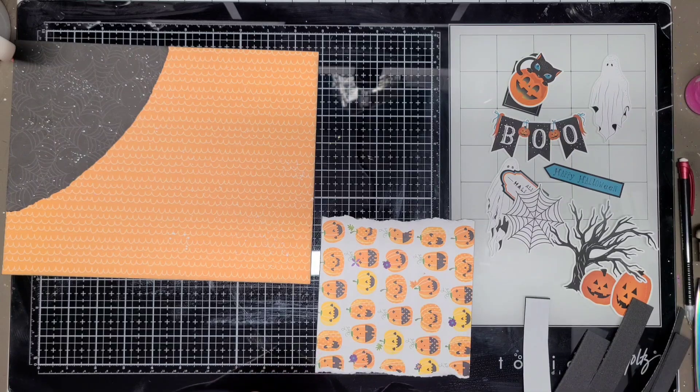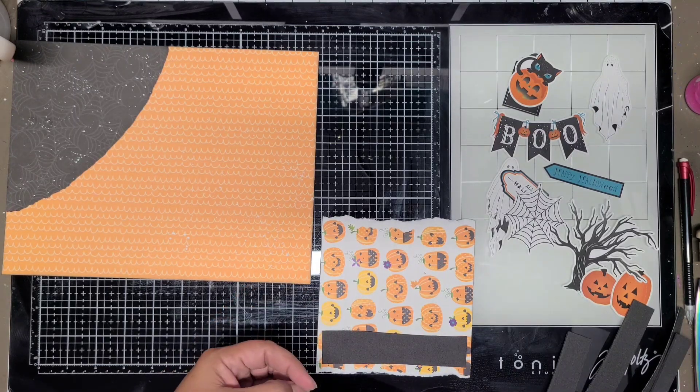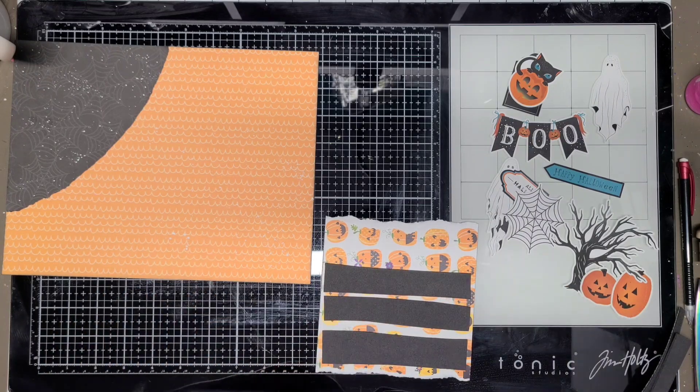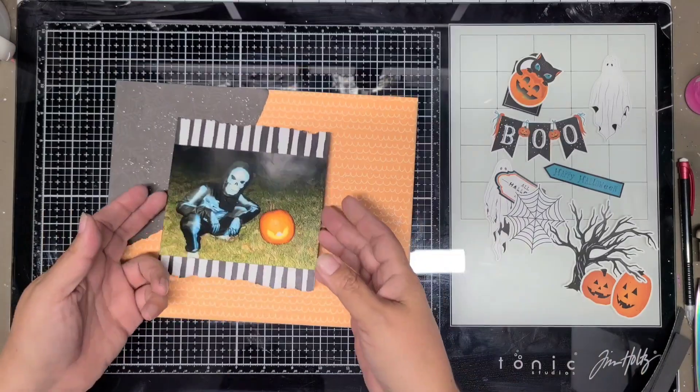This one is a four by six photo on a six by six piece of paper cut from the striped paper, but I did tear the top and the bottom - she doesn't have that in the sketch, so that was my own little addition. The rest of it's pretty much my own addition - I just embellished around the photo and completed the layout.